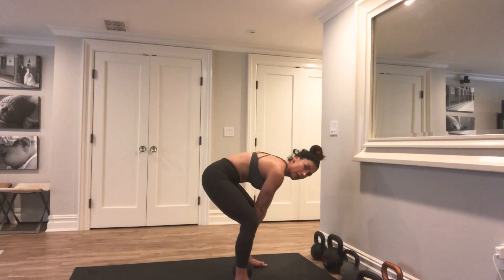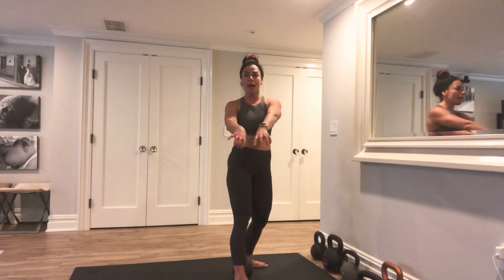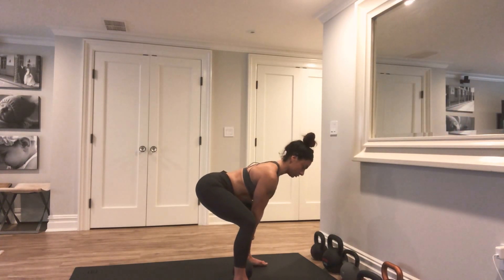Make sure you're not rounding — think about opening up your chest. When you grab a hold of the kettlebell handle, imagine that you're breaking that handle. Hand on the kettlebell, drop your hips, shoulders away from your ears. Break that handle and push into the floor.